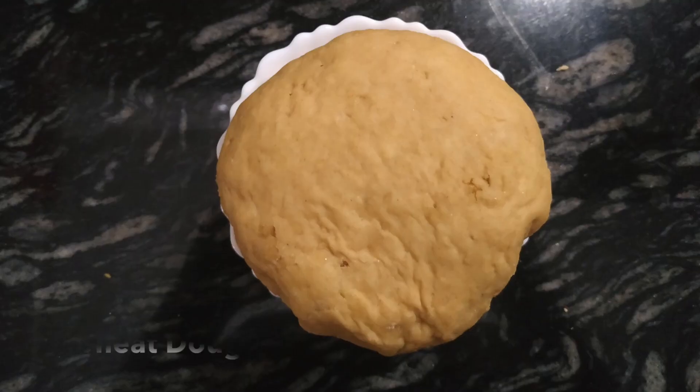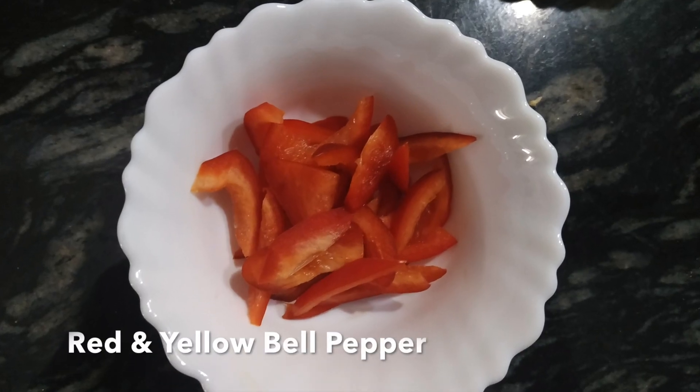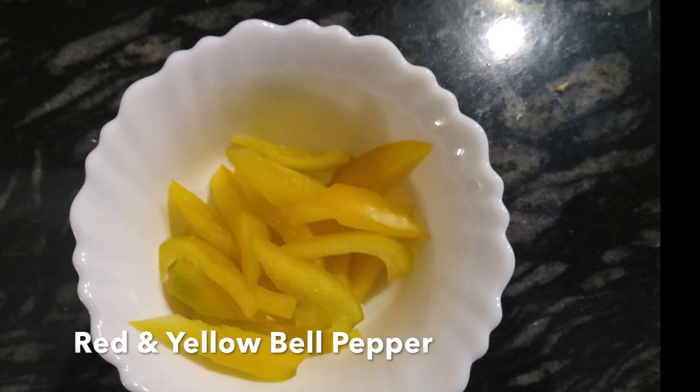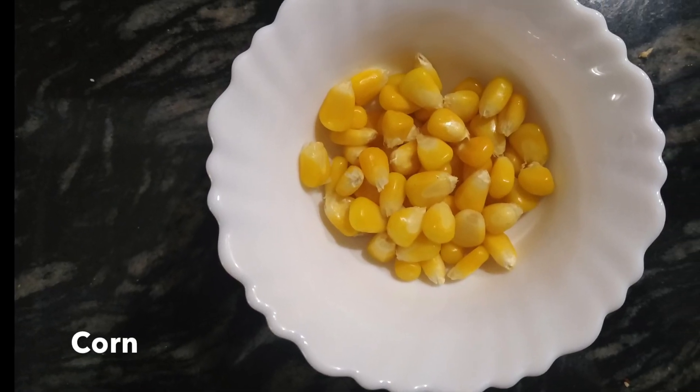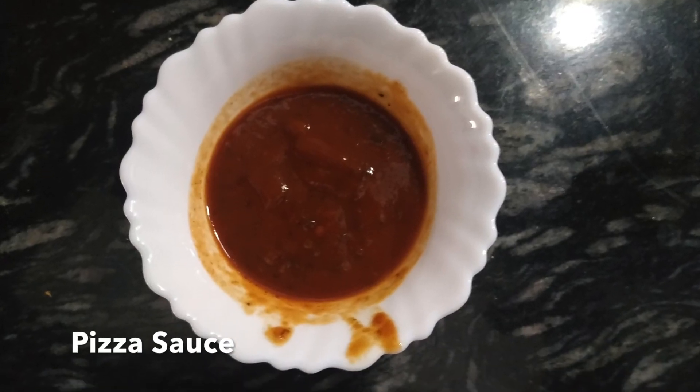Wheat is high in complex carbohydrates and is very high in fiber. The ingredients used are wheat dough mixed in curds, chicken sausages, red and yellow bell pepper, corn, onions, pizza sauce, and cheese slices.